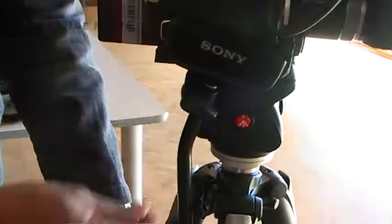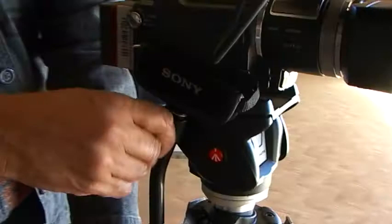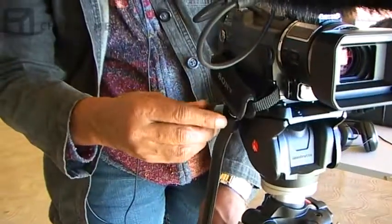Yeah, it's pretty secure. This is just the handle that's locked now — it's loose enough so I can move it. I use that one.